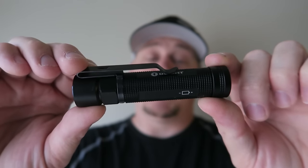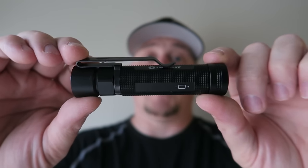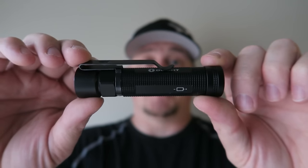One thing on the turbo mode is that it will stay on turbo for two minutes and then automatically dim down by about 50%. It's also got the advanced features, just like other high-quality flashlights, such as thermal protection and polarity protection.